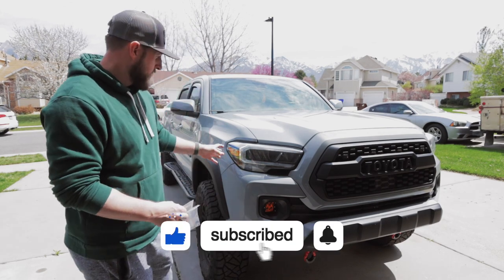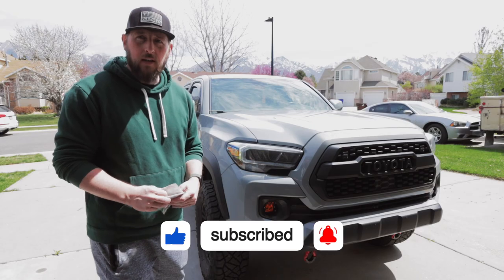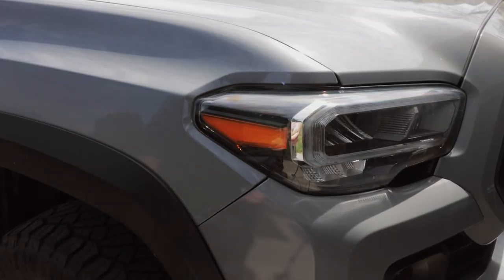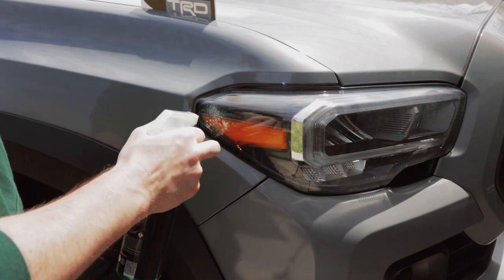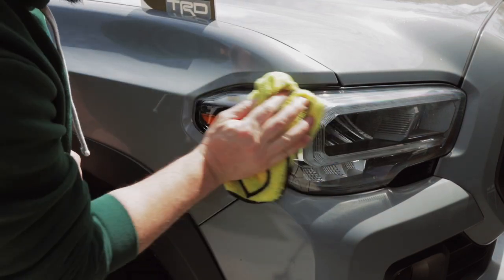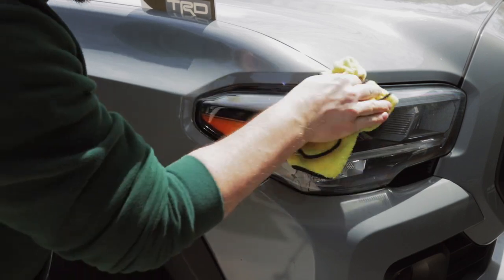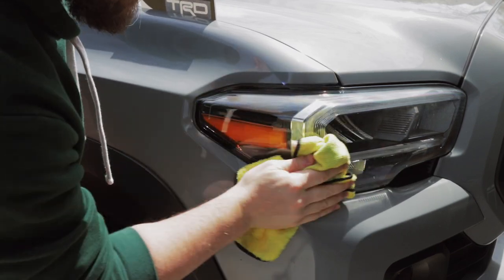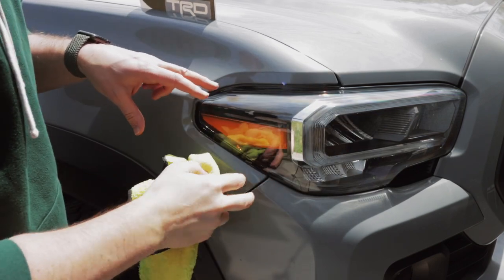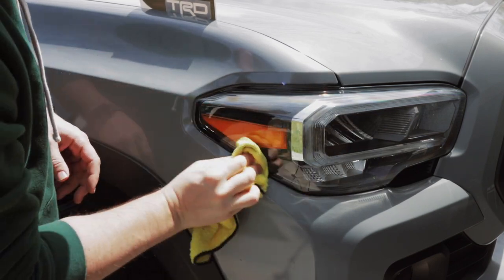First steps: we've got to clean up the headlight and then we'll get these applied. We're going to clean up our lens — make sure that it's as clean as possible. You can also take some rubbing alcohol if you'd like to really clean this up.